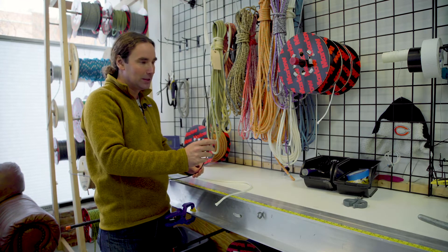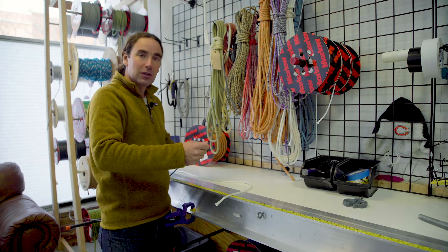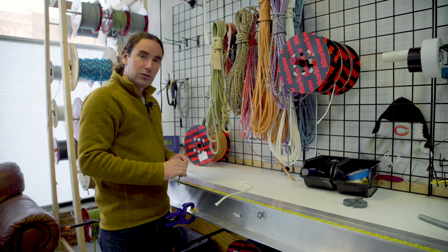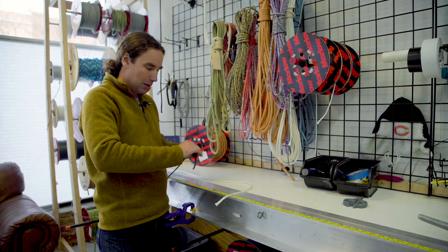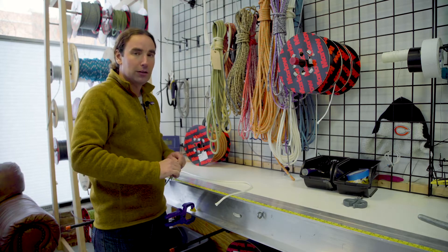You can see how stiff this one is, and that's a good thing because all that constructional stretch is out. This will be a lower stretch rope even after the constructional stretch gets out, because doing this makes it molecularly stronger and lower stretch.